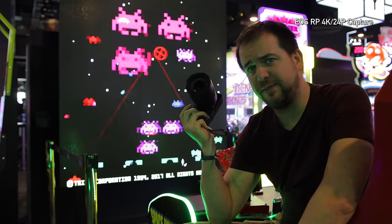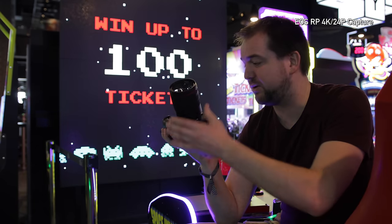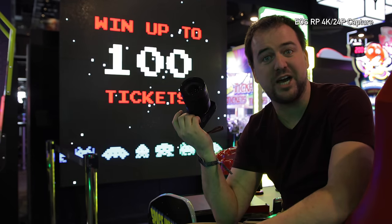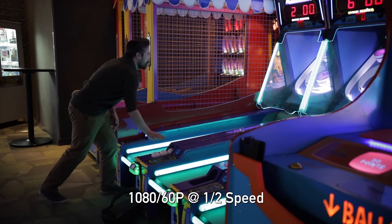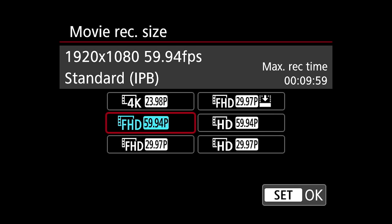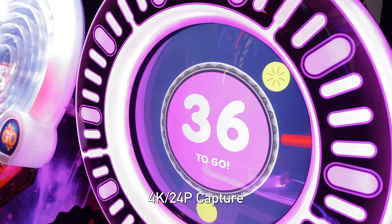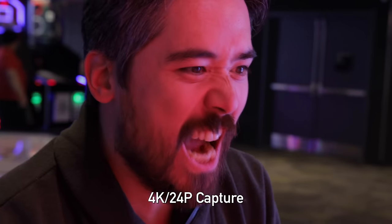Hey everyone, it's Jordan to talk about video on the RP, which I used to shoot the episode. Initially looking at it, you might think this is a killer run-and-gun vlog camera — we've got a mic jack, a headphone jack, Canon's excellent dual-pixel autofocus — but only if you're shooting at 30 and 60 frames per second. There's no option for 24 frames per second 1080p. If you shoot in 4K, you only have 24 frames per second, and you've got an APS-C crop on your sensor.